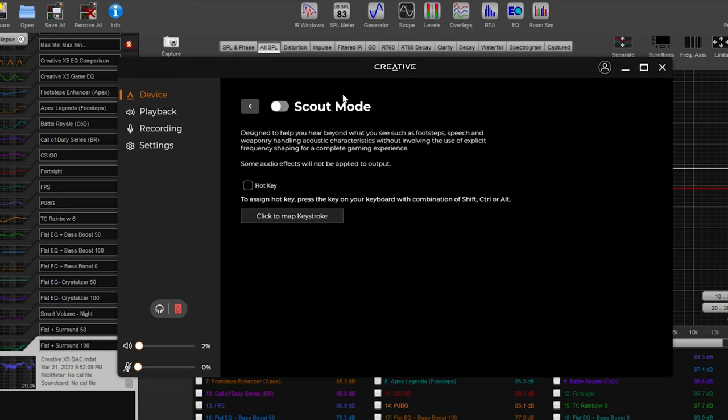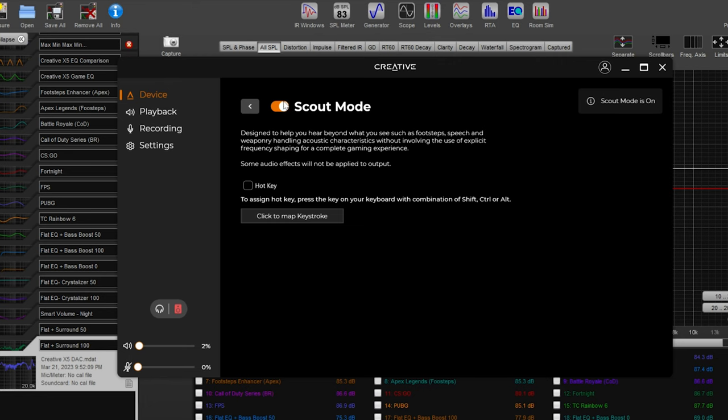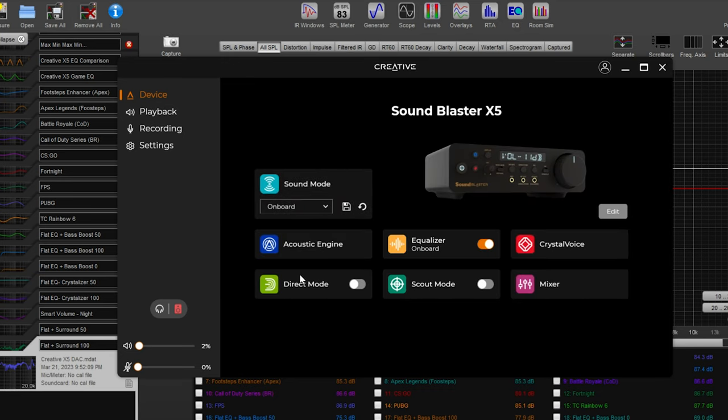Scout mode is an insane feature that some people will absolutely love and others may not care for. For the FPS side, if you enable scout mode, it laser-focuses on footstep-type sounds and boosts them — differently than smart volume or a sound compressor. I strongly suggest trying it out because to me it's a really unique feature for FPS. The X5 is weird because they're marketing it as an audiophile headphone amp DAC and not a gaming product, yet they still included scout mode but did not include the SXFI binaural audio engine found in their less expensive Sound Blaster products — which is a curious omission. Definitely try scout mode for FPS; I think it gives an advantage in certain games, but it all comes down to preference.